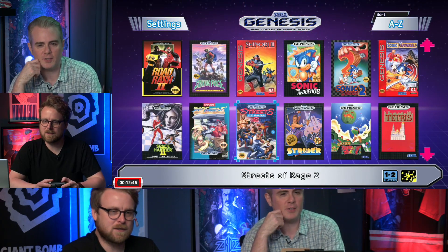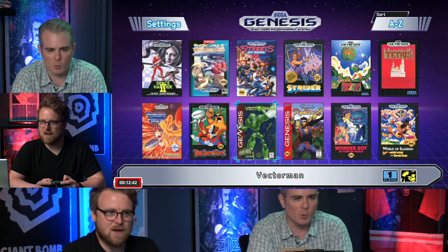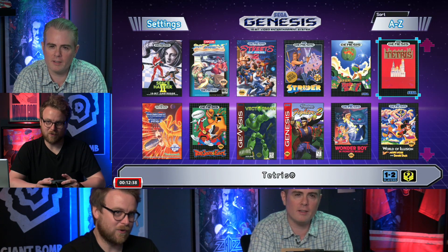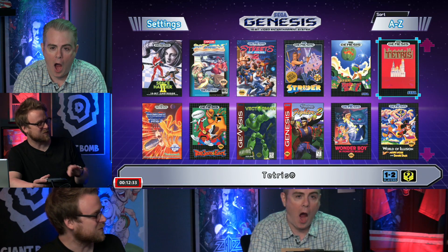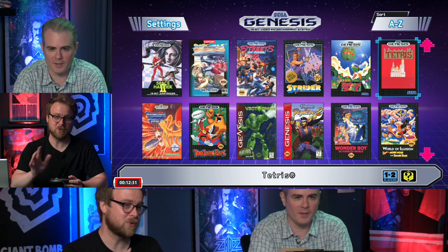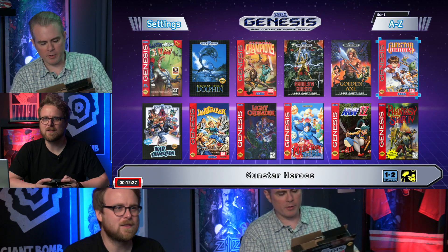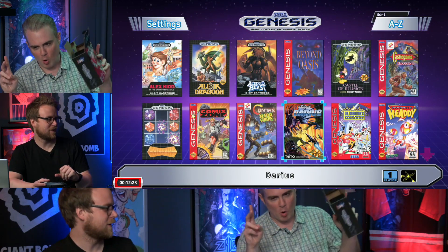Moving on to the games, they discuss rarity. Tetris doesn't sound rare, but only about four copies were released, and they're worth around $10,000. It was only in Japan through a sweepstakes. Darius and Tetris are the two bonus titles beyond the 40 main games.